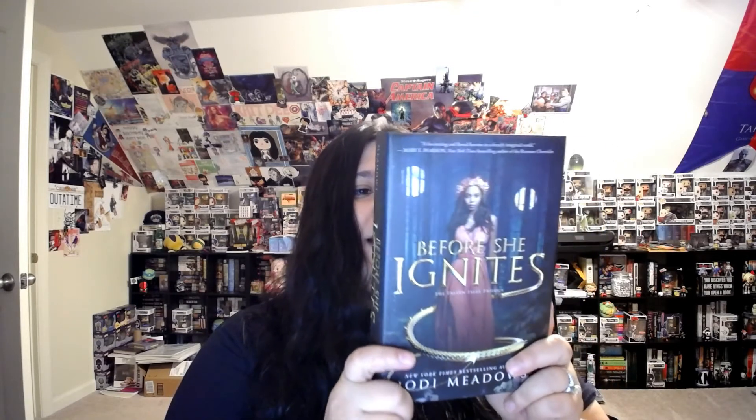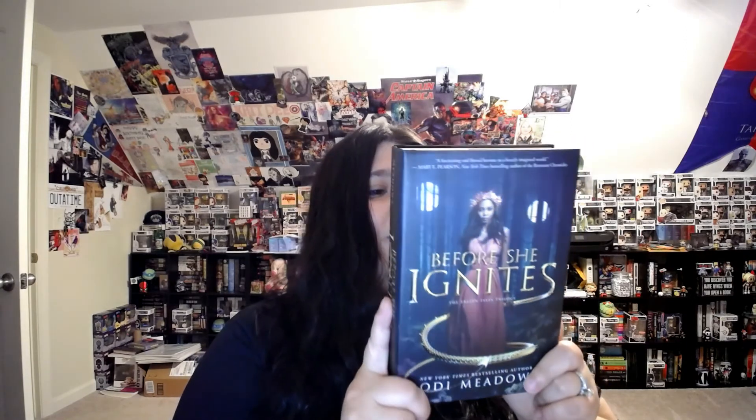Let's pull this book out. A blurb on it reads: 'Before She Ignites — a fully realized fantasy world complete with dragons, treachery, and flawed characters discovering their courage. I couldn't put it down.'